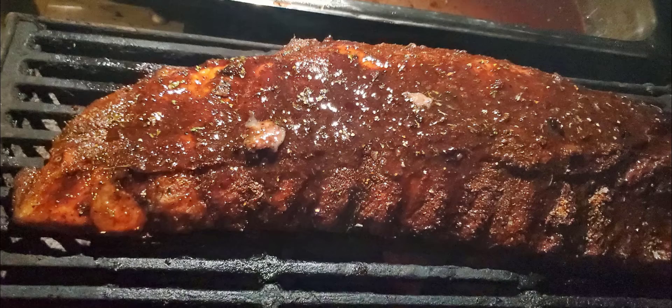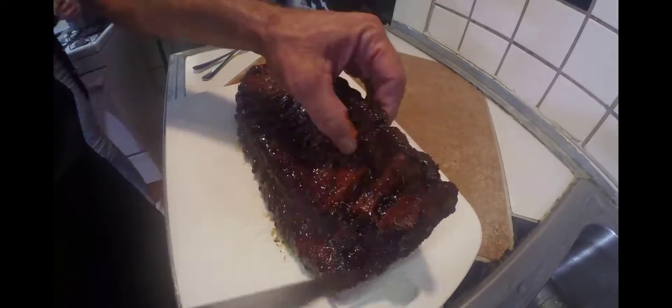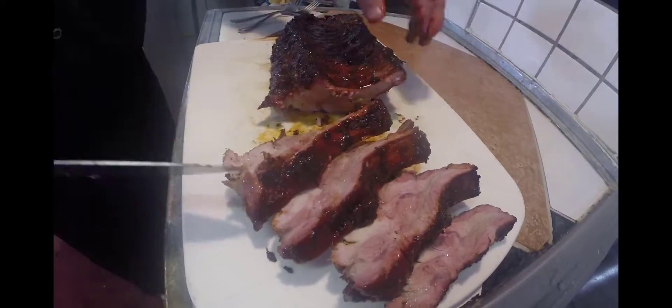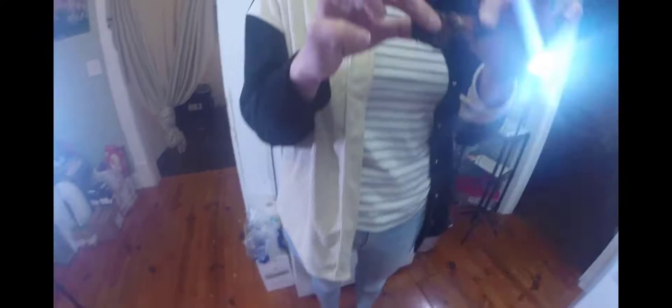Time to check the ribs. Oh man, look at those ribs. Pull those babies off, Chad. Let them rest for a second, let them rest inside. Looking so good. What do you think, Chef? Let's chop them up. Look at that — one by one, individual ribs, looking fantastic. I'm ready to eat.